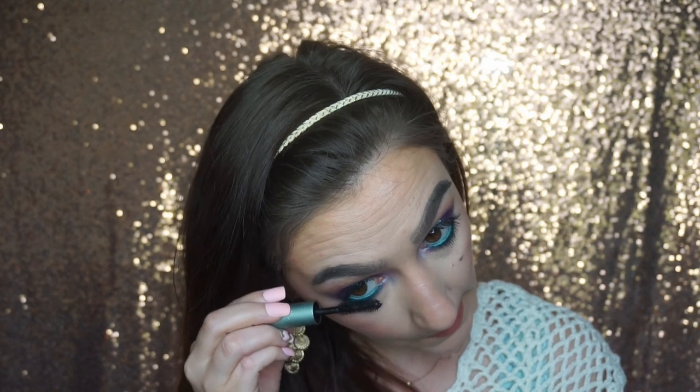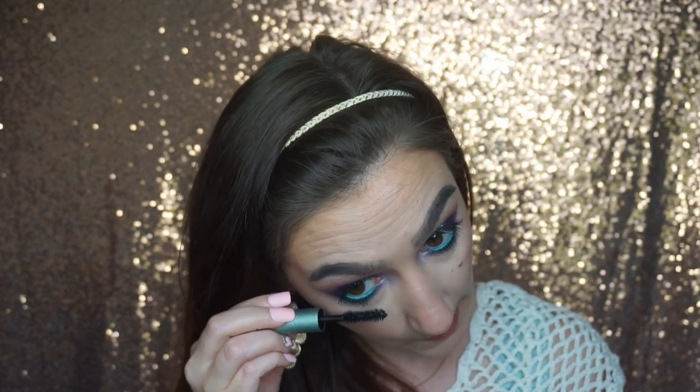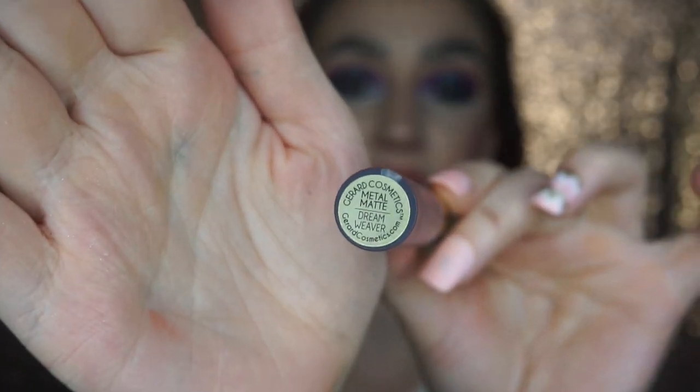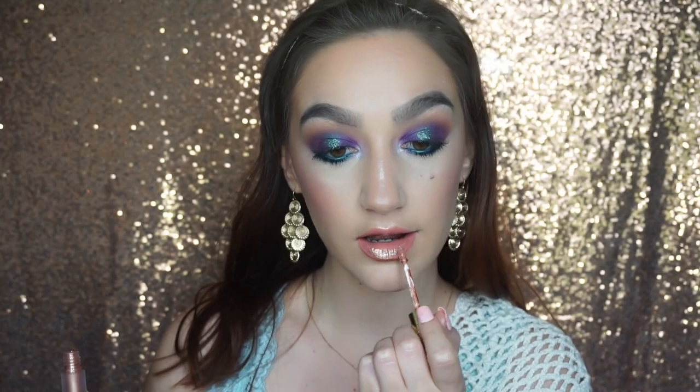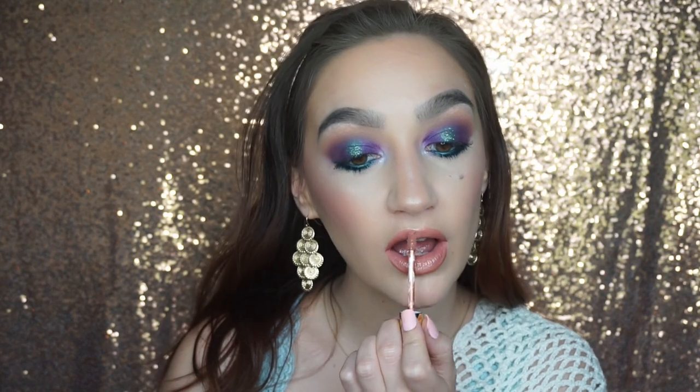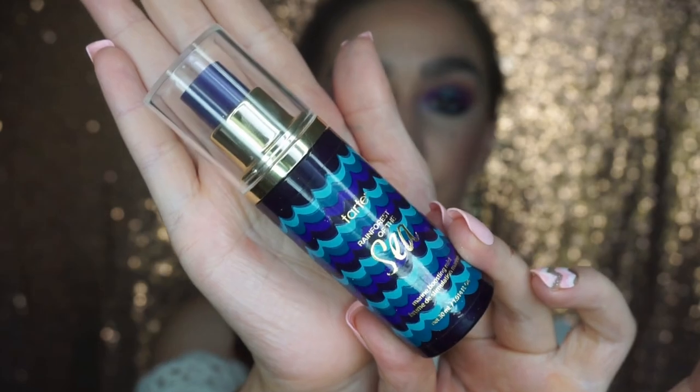Then I'm going to go over my lips with the Girard Cosmetics Dreamweaver Metallic Liquid Lipstick — the Metal Matte Liquid Lipstick — topping off our lips with that for a little more shine, glow, and sparkle, because we are being a mystical creature so of course. And then I'm just going to set my face with my Tarte Rainforest of the Sea Boosting Mist.